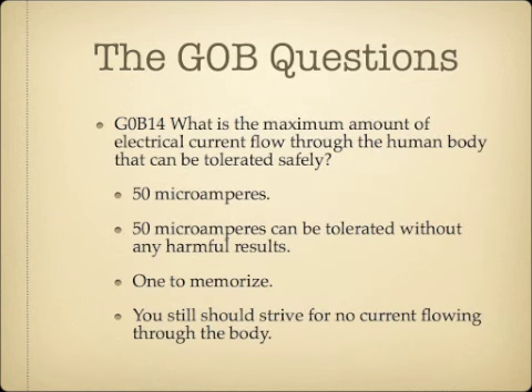What is the maximum amount of electrical current flow through the human body that can be tolerated safely? The answer is 50 microamperes — you need to memorize this. 50 microamperes can be tolerated through the human body without harmful results, though you should make it a general rule not to have any external current flowing through your body at all.